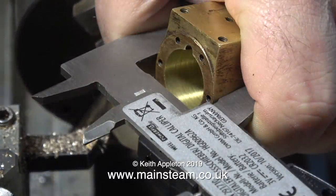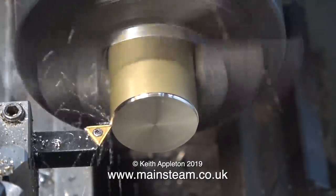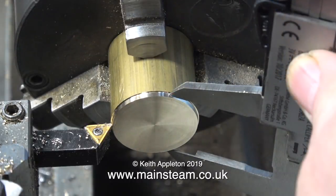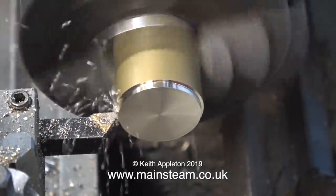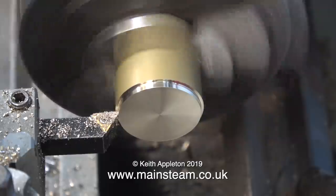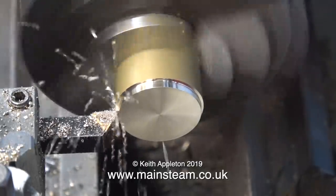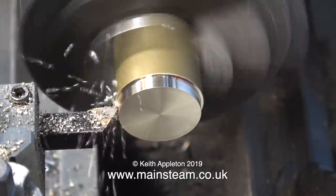With the piece of brass faced, it's time to turn it down to the diameter of the cylinder, which I'm checking with my digital caliper. I should be able to do this in a couple of cuts. I'll take a quick sample cut — if this is the wrong size it doesn't matter, because this is the part that's going to be turned down to fit inside the cylinder bore. A quick check with the caliper tells me the diameter is okay, so it's time to take the cut. The first cut is the deepest — I wonder if that songwriter was a machine operator.